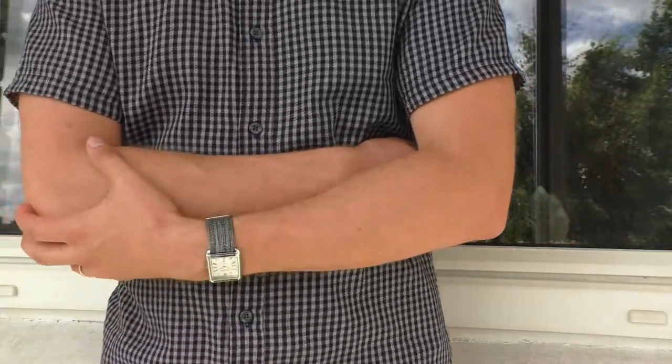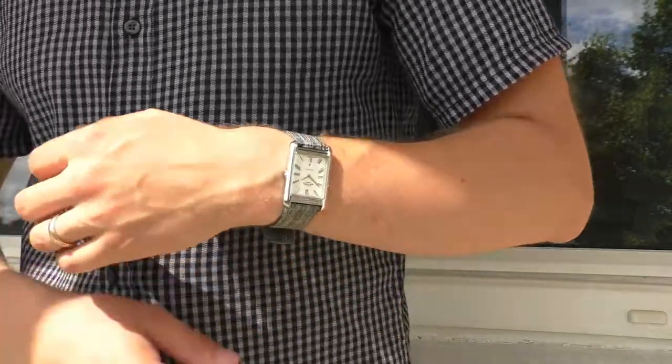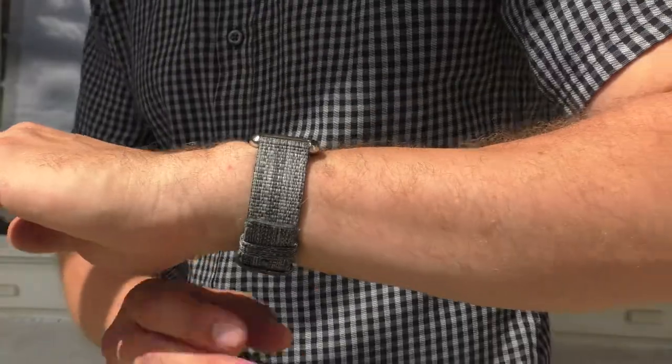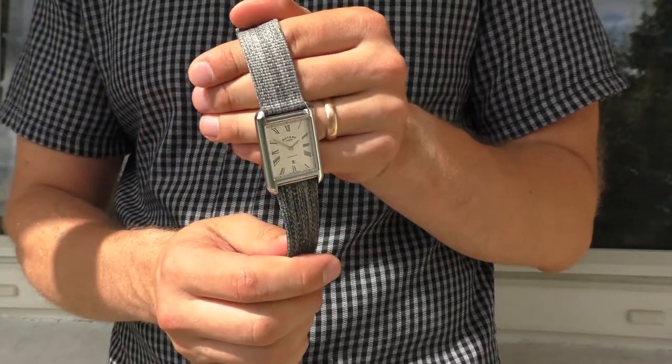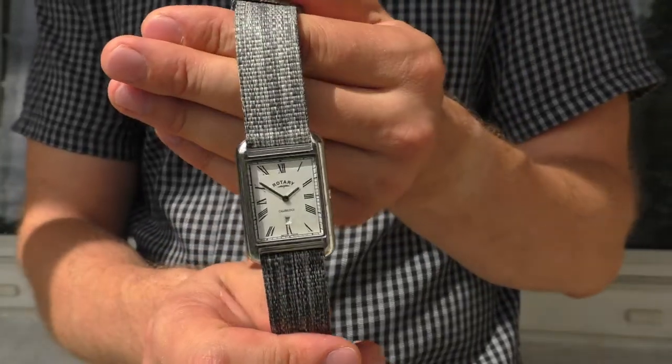This one is also pretty good in the summer — very breathable fabric strap. It's also very comfortable and very durable as well. Really recommend this one as well. Very nice looking strap with many watches.